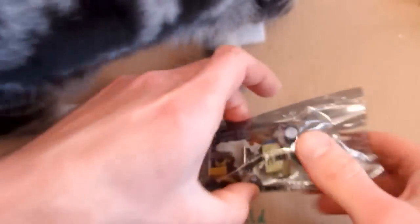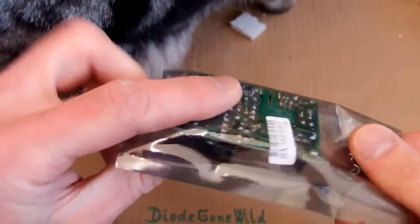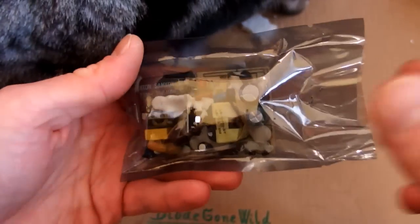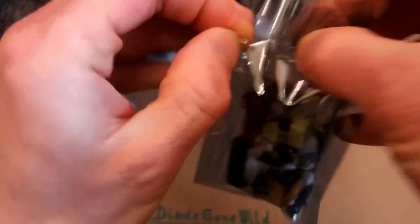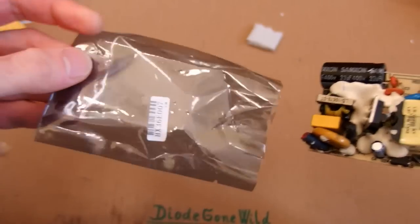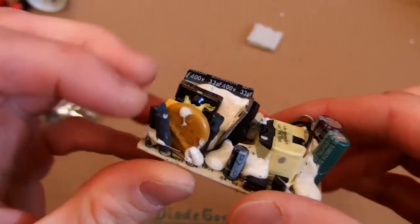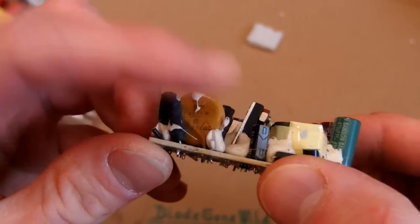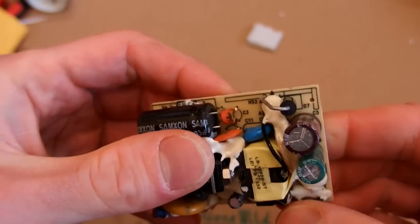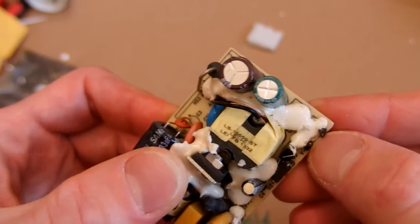Today let's take a look at another switching power supply module which was donated to me. Thank you for your donation — it probably comes from eBay and it's the kind of switching power supply which is probably recycled from scrap electronics and resold. It comes in a nice static protective bag, and I can see some cut wires from the mains input and the output, so it's a recycled power supply.